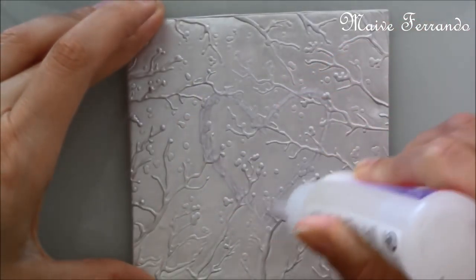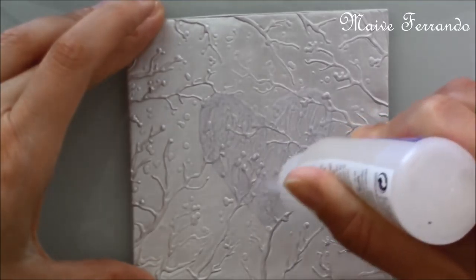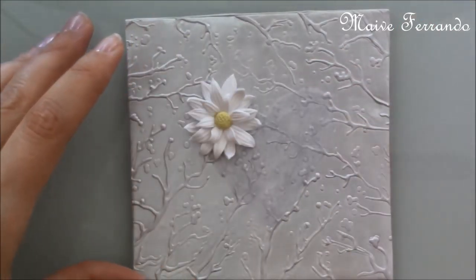Once the tile was cool I applied Fimo liquid in a heart shape and started adding the daisies, followed by roses, for which I have a tutorial as well.